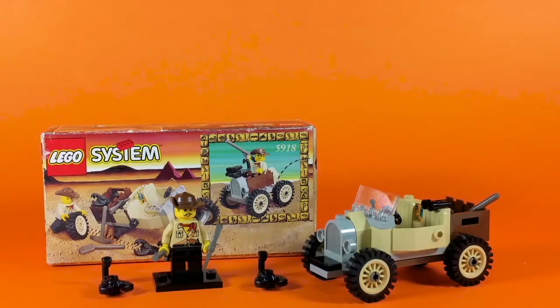Hey everyone, this is AFL's Brick, and today we have a piece of treasure for you that we've dug up. This is Adventurer's set 5918, The Scorpion Tracker.